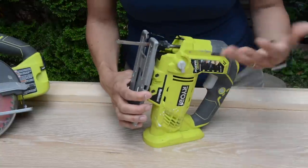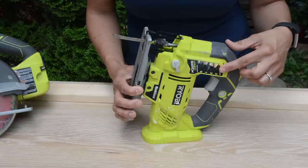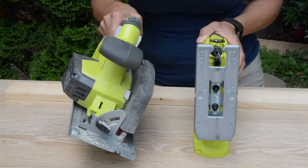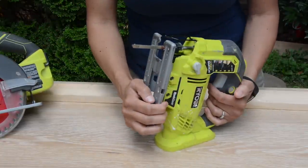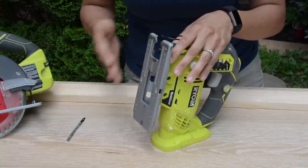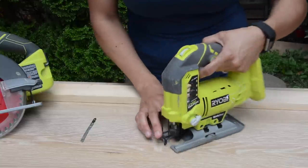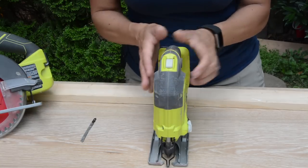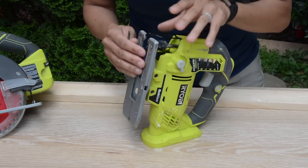The things you can cut with a jigsaw include wood, plastic, and metal — all listed on the side of the tool. It's very versatile. A lot of people don't know you can cut at 45-degree angles, just like with a circular saw. By making some adjustments to the base, you can cut not only at 90 degrees but also at 45 degrees, 15 degrees, and do beveled cuts. We'll go through that as well.